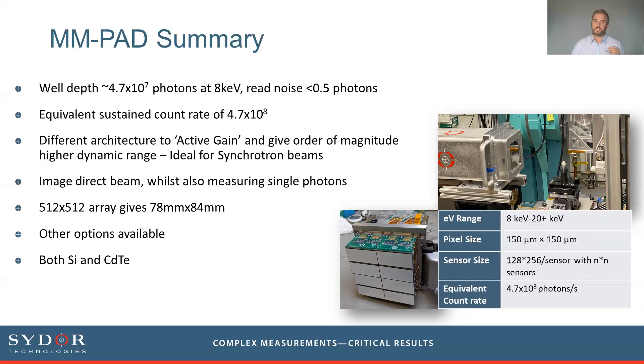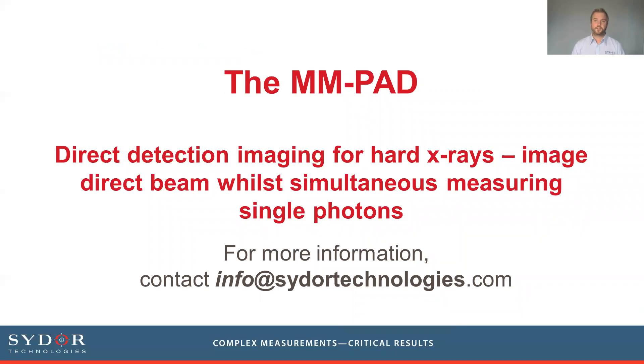The MMPAD can image the direct beam on the detector, simultaneously resolving beam structure, shape, intensity, and phase alongside single photon strikes or diffraction rings at different areas of the detector. The current array is 512×512 pixels, available as individual modules or in other tiled configurations. It is available in silicon for energies up to about 20 keV, and in cadmium telluride versions for higher energy applications. To summarize: the MMPAD is a direct detection imaging device for hard x-rays with an ultra-wide dynamic range, capable of imaging the direct synchrotron beam while resolving individual photon strikes in the same frame. For questions or more information, please contact Cydoor at info@cydoortechnologies.com.